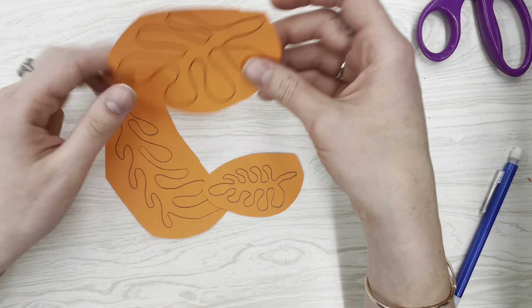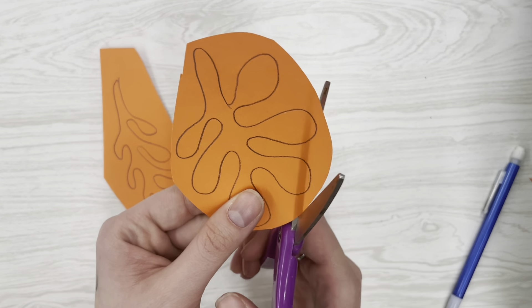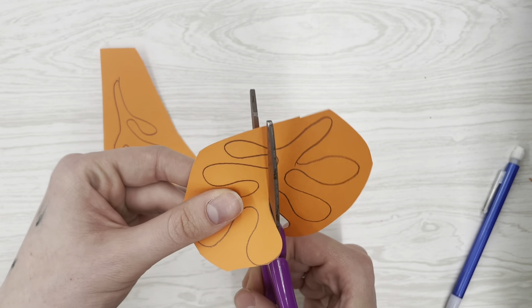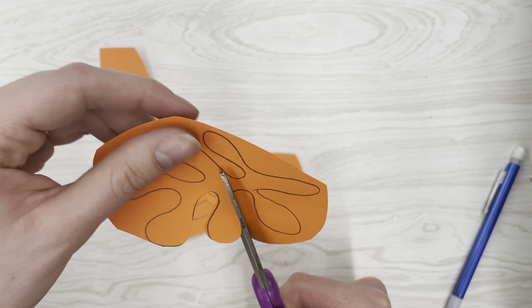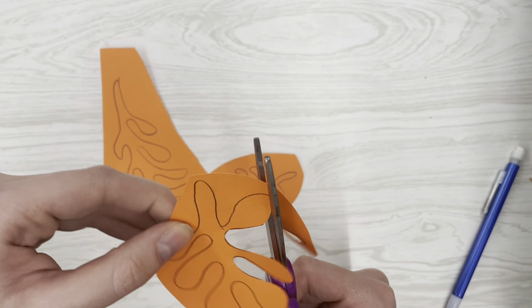Our next step is to carefully cut these out. We want to make sure we're being as precise as possible and really taking our time with our scissors. By the end of class, if we have started cutting out any shapes, we're going to make sure we save them and keep them in a safe spot for next time.